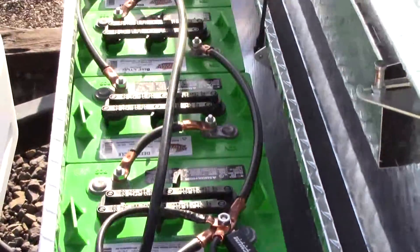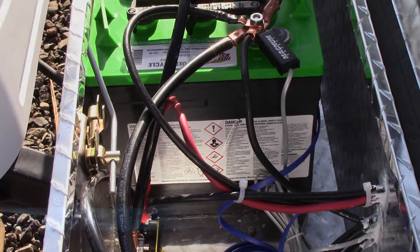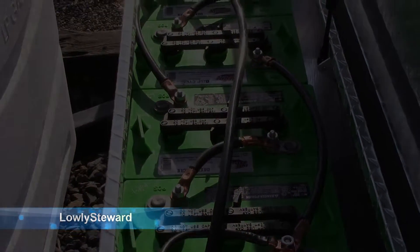So that's the setup so far. Now we just need to wire in the solar panels to the charge controller and we'll be all set. We'll do another update when that's done.